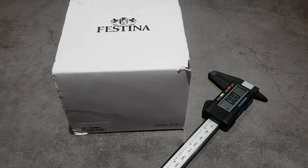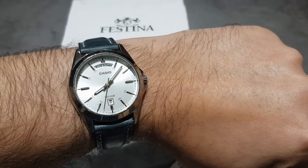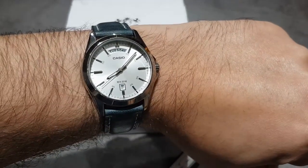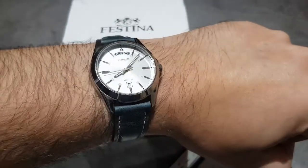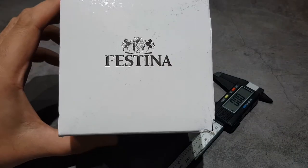Hey guys, welcome to today's video. My name is Troy, I'm bald and I collect watches. Today's wristwatch check is the Casio MTP1370 — beautiful, classy Casio. Usually known for their digitals, but when they do make an analog, they make a really nice analog watch.